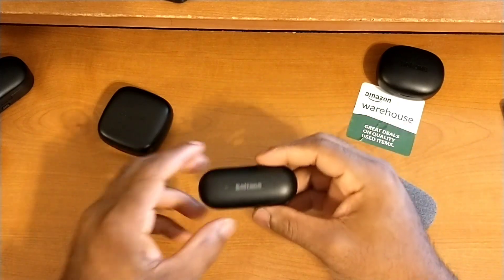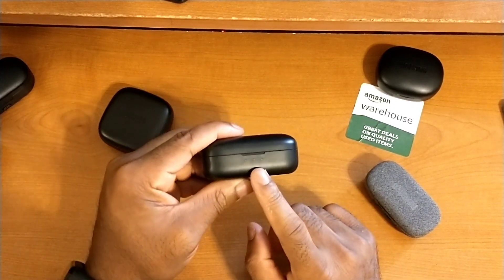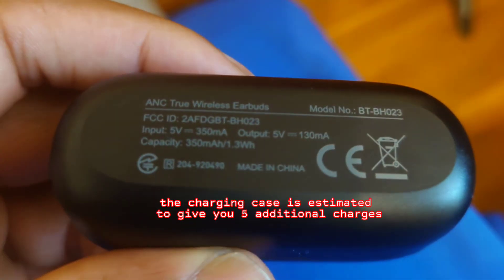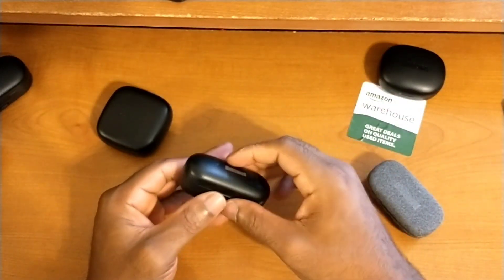Taking a closer look at the case — nice company branding across the top, and we have three status LEDs, which I'm not a fan of but it is what it is. Flipping to the bottom, the case has a 380 milliamp hour battery. We also have a USB Type-C charging port right there.